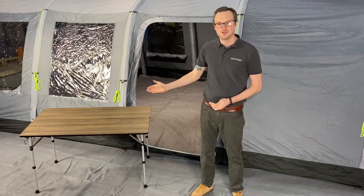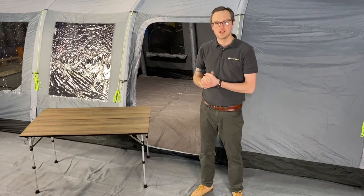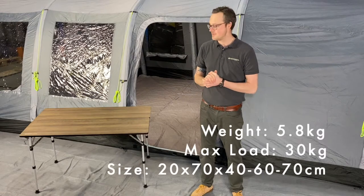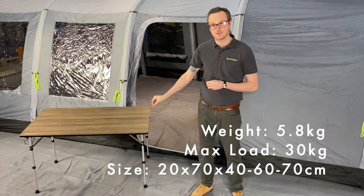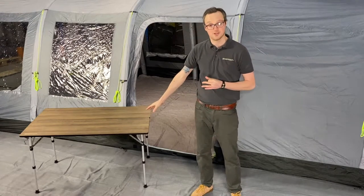This is the Outdoor Revolution Duralite 120 Folding Camping Table. A super lightweight table, weighing just over 5kg. The top itself is constructed from a honeycomb filling with a nice wood effect on top.